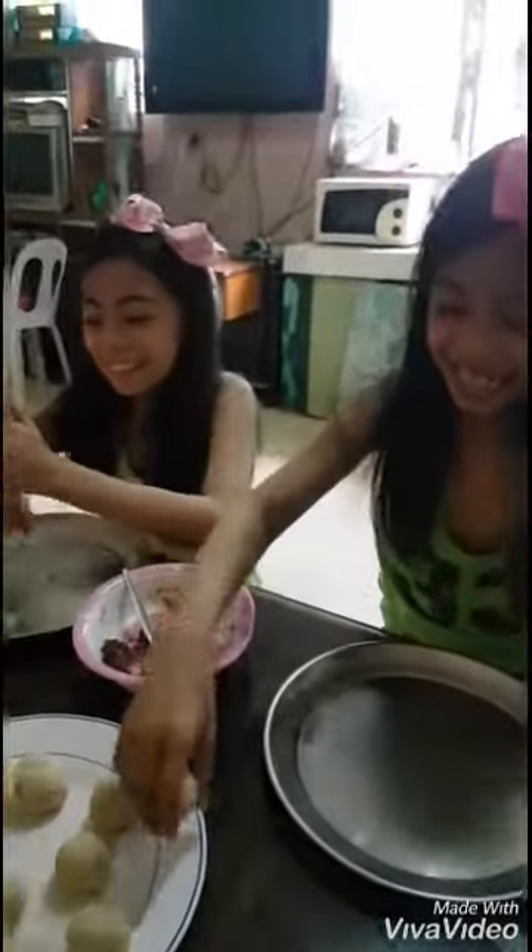A doughnut! It's so cute. I need to roll this dough — make a doughnut. Look, oh my goodness, don't play with it. I thought you will do with it.